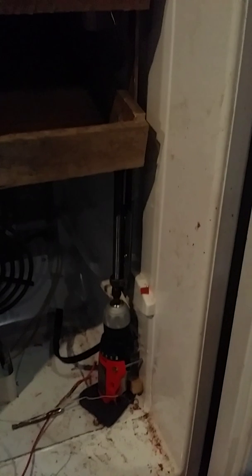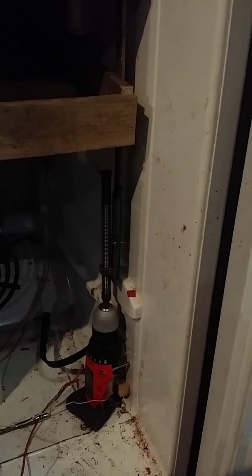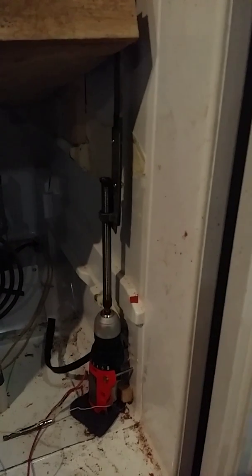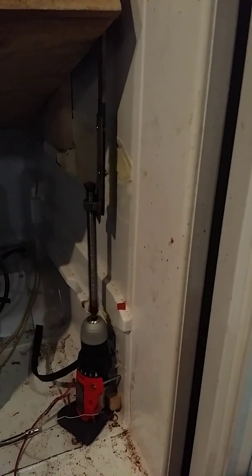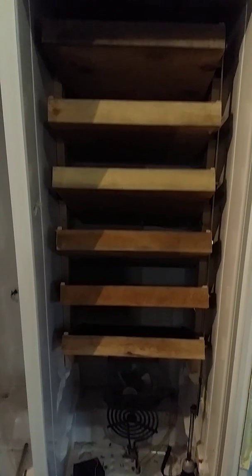I just reversed the wires on the battery and then connected it. And there she goes — as you can see all the trays have turned upwards. So that is beautiful. You got to love it.